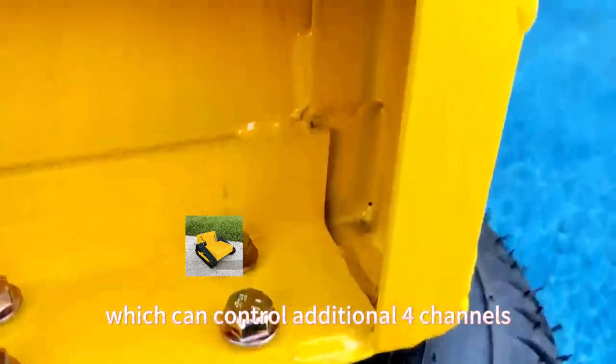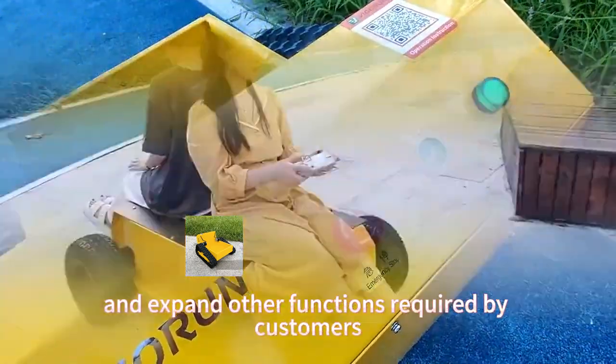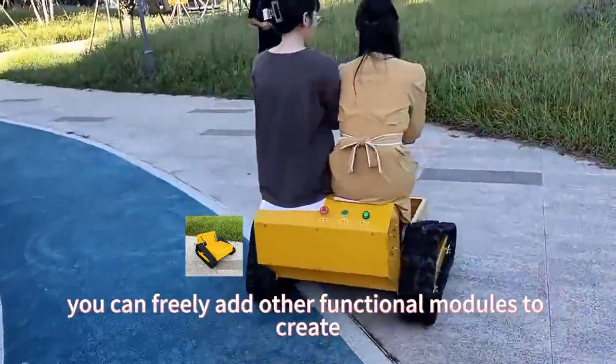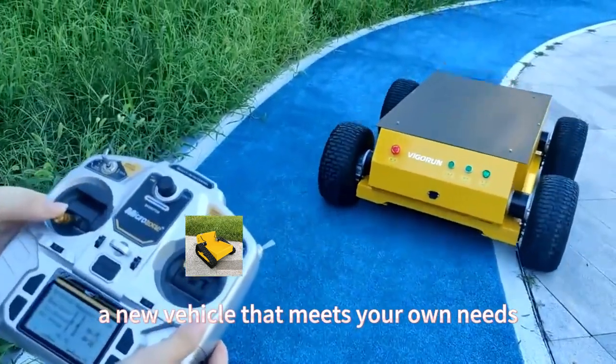With a function expansion module, which can control additional four channels, it can easily control and expand other functions required by customers without professional remote control knowledge. On the basis of our chassis, you can freely add other functional modules to create a new vehicle that meets your own needs.